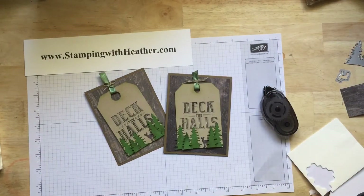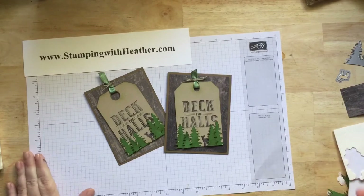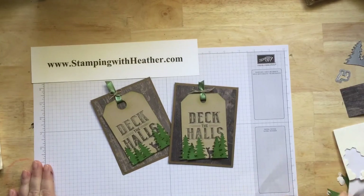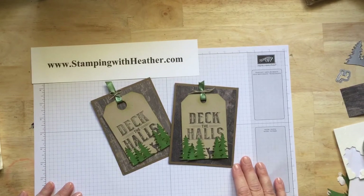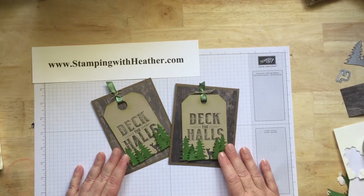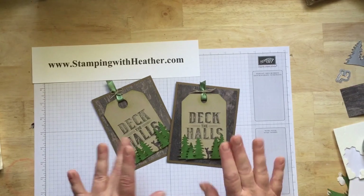So there you have it — the Deck the Halls card. I really enjoyed this set and I hope you will too. You'll be able to pre-order this set from the Holiday Catalog before it comes out this Tuesday, August 1st, 2017. If you have any questions, let me know. You can email me at stampingwithheather123 at gmail.com or leave me a comment on the blog. Until later, guys — see ya, bye!